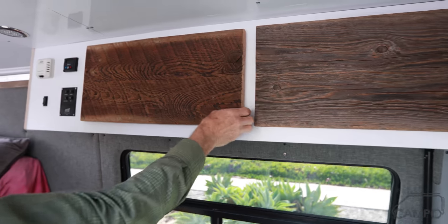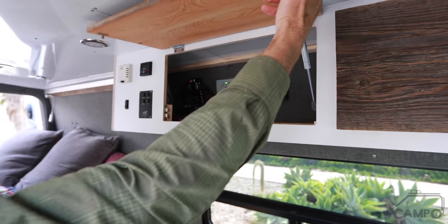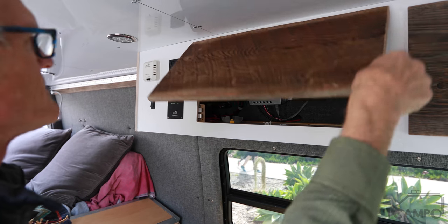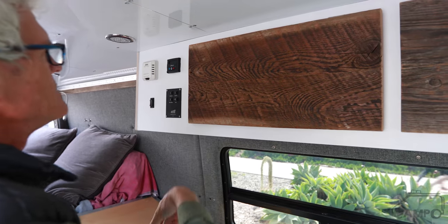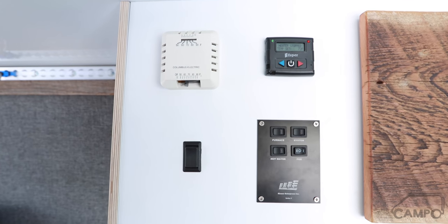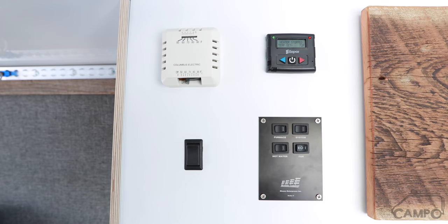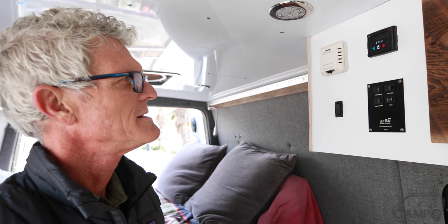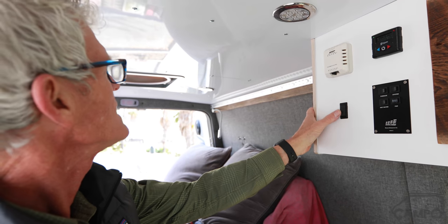And then a storage area with our systems tucked back in there — fuse box showing, quick access if need be. We use the Rixxon hot water system and air system with the S-Bar D5, comes with a thermostat, your Digimax controller, and then our switch for the rear lighting.